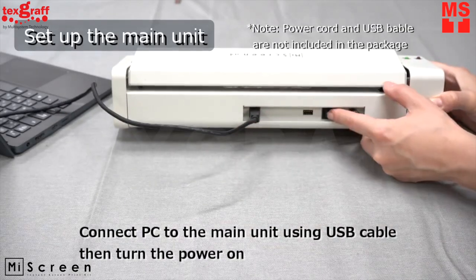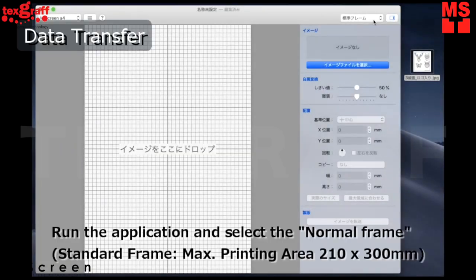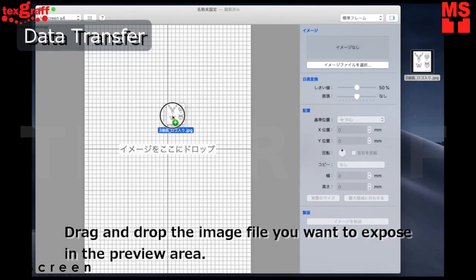Connect the PC to the main unit using a USB cable to turn the power on. Drag and drop your artwork onto the RIP software.